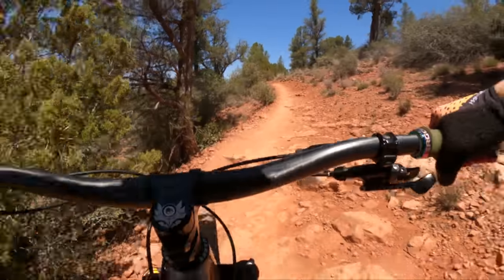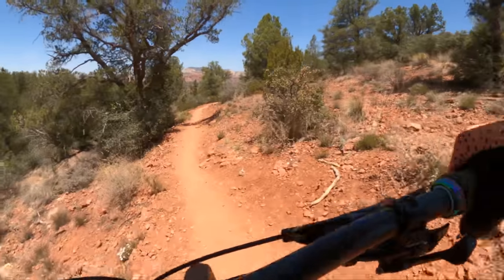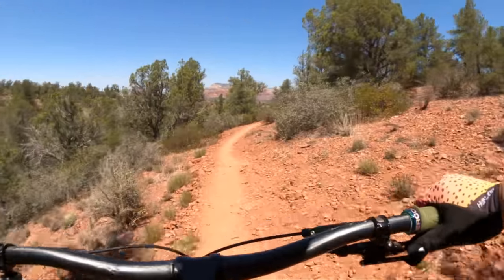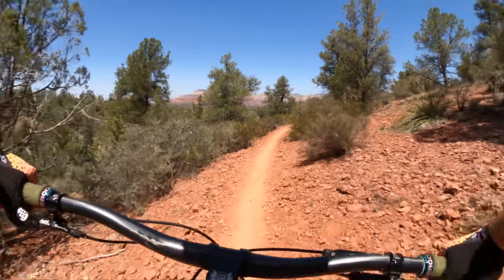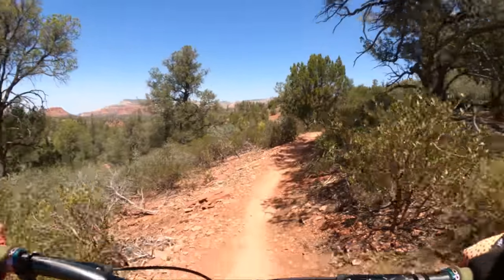Climbs well. These Atomic wheels are so good — so light and zippy. You accelerate so quick on these things despite being 2.6s, which are normally draggy and slow. Not so with these.